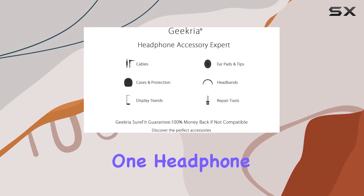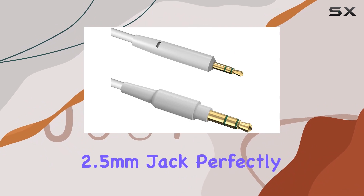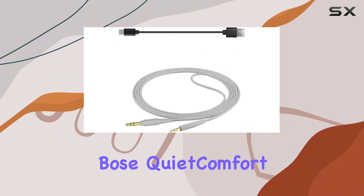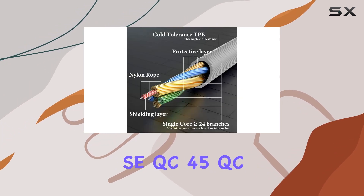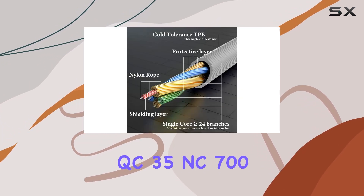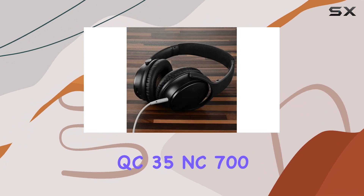The package includes one headphone replacement cable with a 2.5 millimeter jack, perfectly tailored for Bose QuietComfort Ultra, QuietComfort SE, QC45, QC35 Series 2, QC35, NC700, and more.